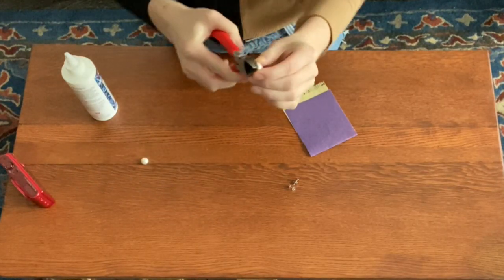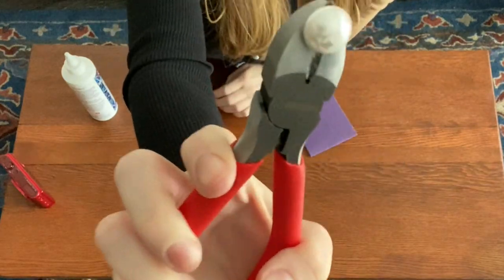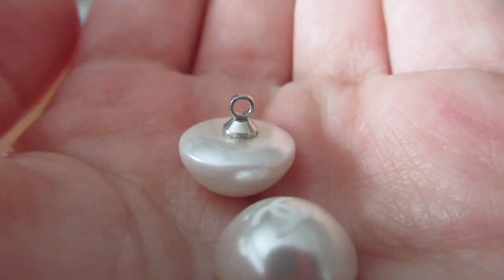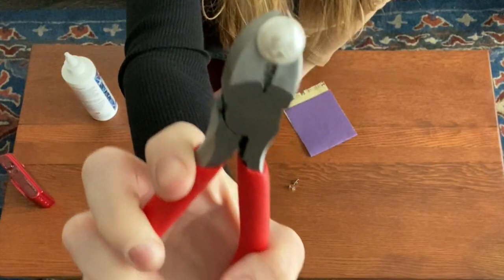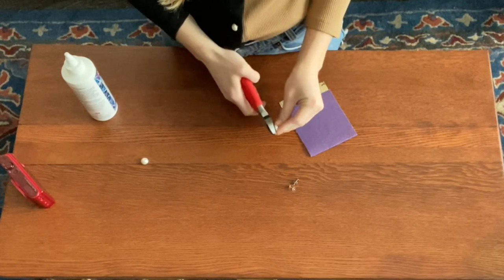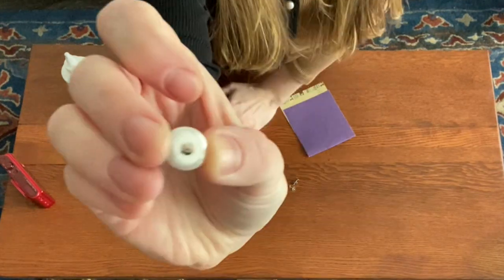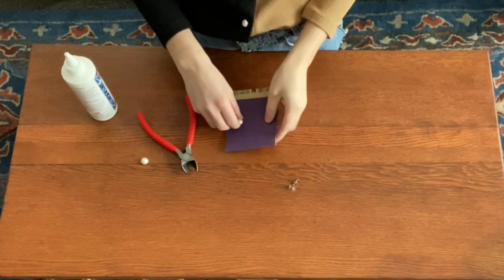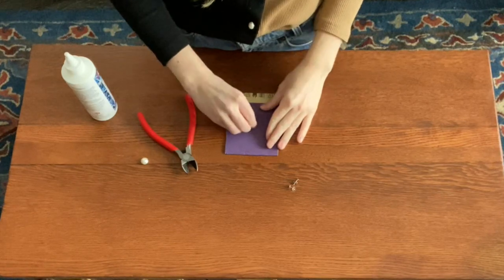My first challenge was getting the backs off of the buttons so that they were flat enough that I could attach the earring backs. I used the cutter to snip off the metal and then I worked to sand down the back until it was flat. This was kind of hard and I kind of hurt my fingers a little bit doing it. There's probably a better way that I could have done this, but I'm a little bit of an amateur jewelry maker over here, so this is what I did.